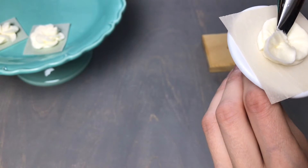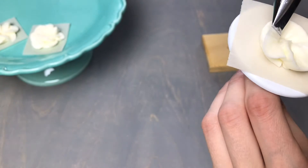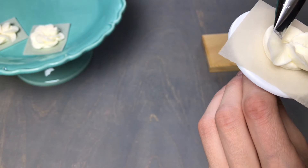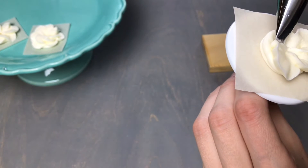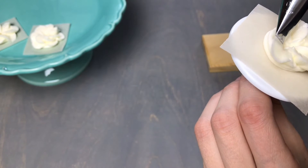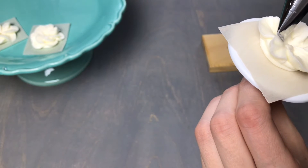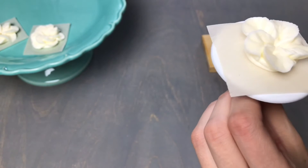Tuck the tip right next to that first petal, apply pressure, spin, and move back towards the center to form five petals for the apple blossom flower. As you come in to pipe the final petal, lift the tip up slightly so that you don't damage that first petal.